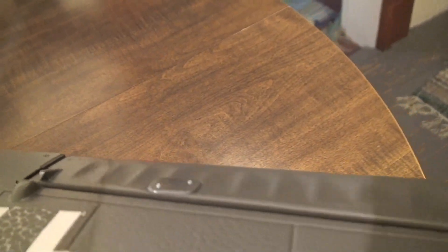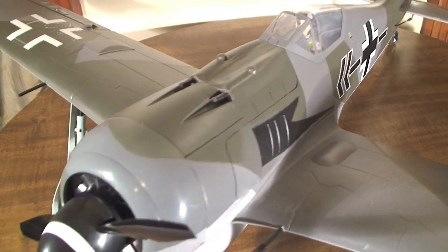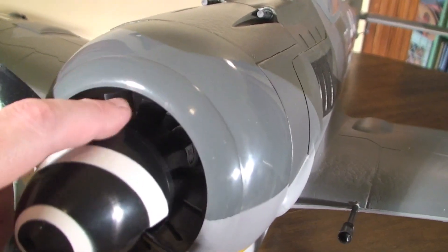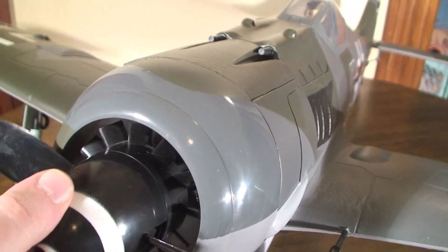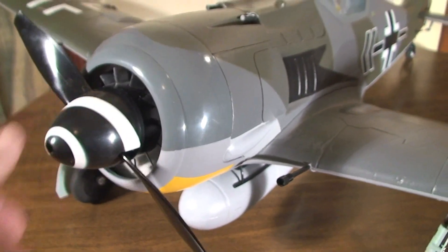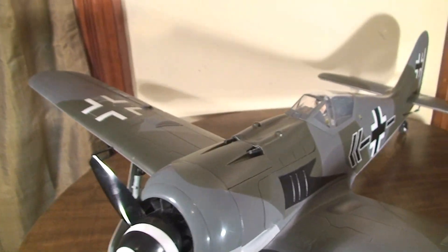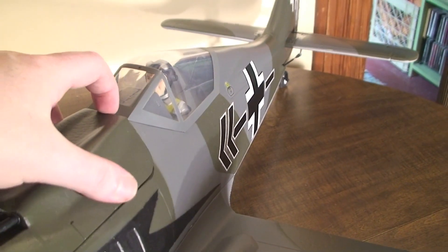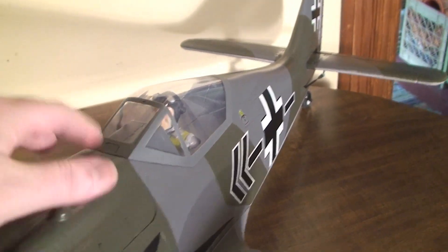It's got panel lines — just really, really nice detail. It's got the impeller, which is this fan on the inside, which actually does function to help cool the ESC and motor. It's got a brushless motor. A cool little hatch release — you just push a button here to get into the insides. It takes a 3S battery.